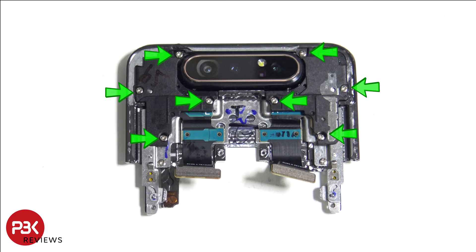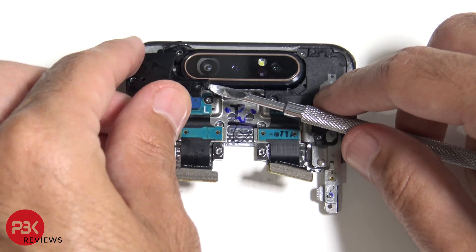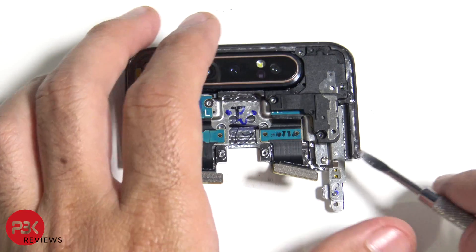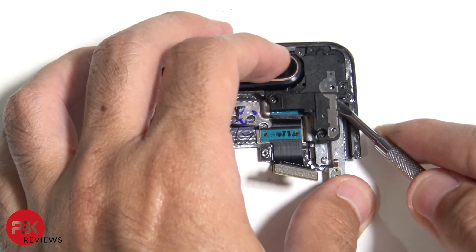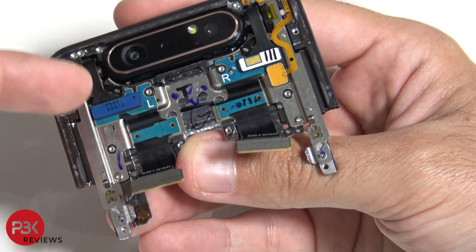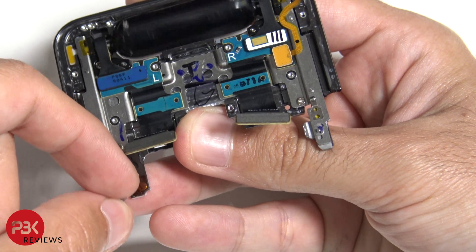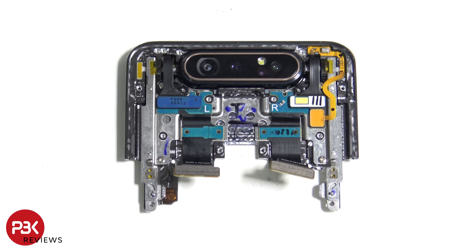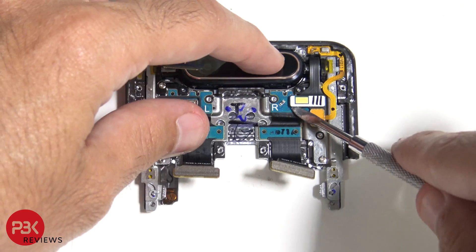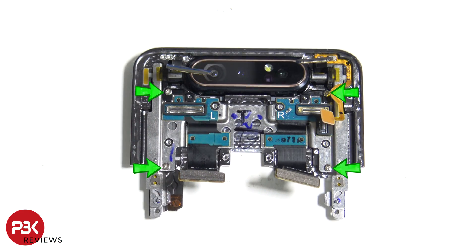Remove the eight Phillips screws holding the black covers down. Inside, these two flex cables rotate with the camera when the lever goes up and down — they wrap around pretty much. Now we're going to disconnect those two cables. We have one more cable to disconnect right here. And then you got four more Phillips screws you need to remove.